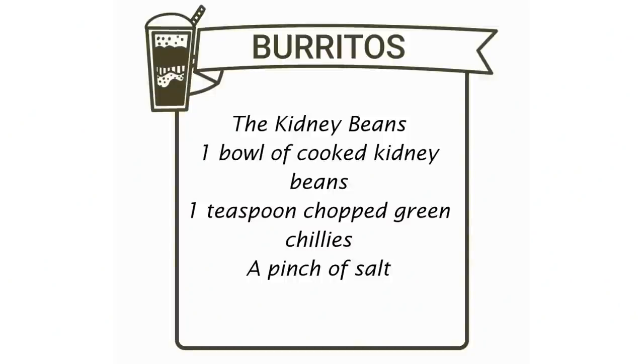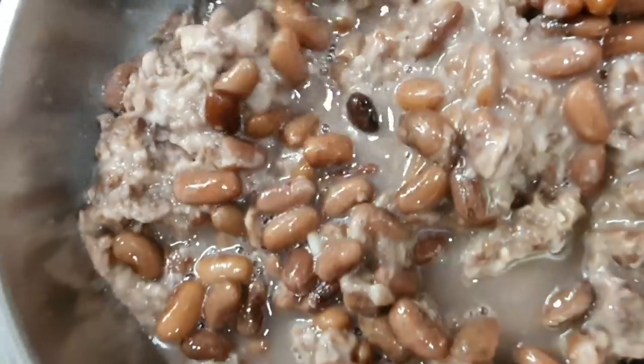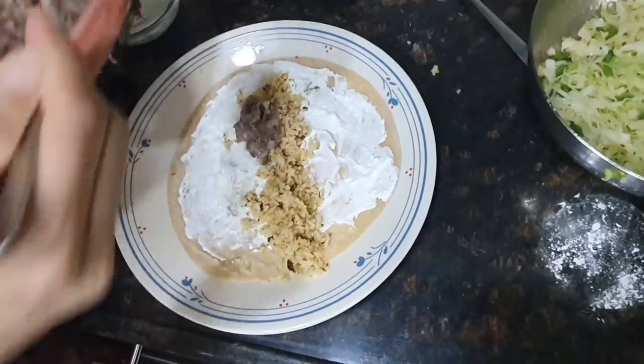Make sure that you soak the kidney beans at least the night before. Mash half of them and let half remain. Add a little bit of green chilies and you're done.